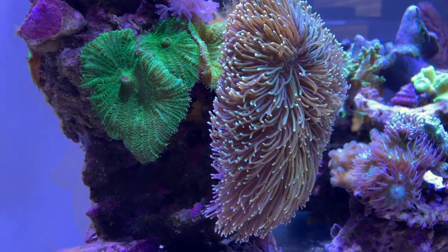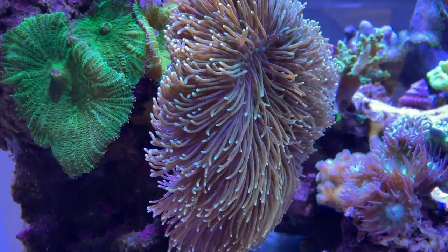Two degrees in a 12-hour period is not going to harm anything. As a matter of fact, I noticed the tank does better at lower temperature — when it's 77 or even 76, everything looks really nice.